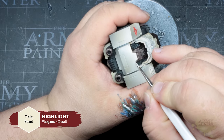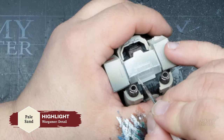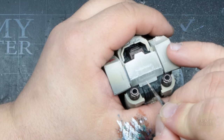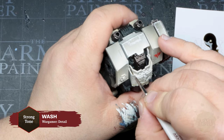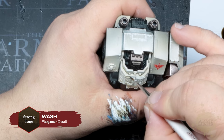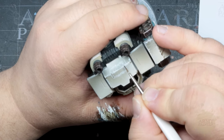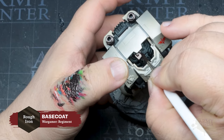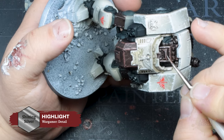Thomas will apply a Pale Sand highlight to all of the bone-colored details on the chassis, then apply a similar weathering and scratchy texture across the hard edges and select panels. He'll then apply a focused recess wash of Strong Tone to the details of the bone armor — be as neat as you can here and use a detail brush for added control. We'll follow the same copper method as before: starting with Rough Iron, adding a highlight of Red Copper, and finishing with Shining Silver.